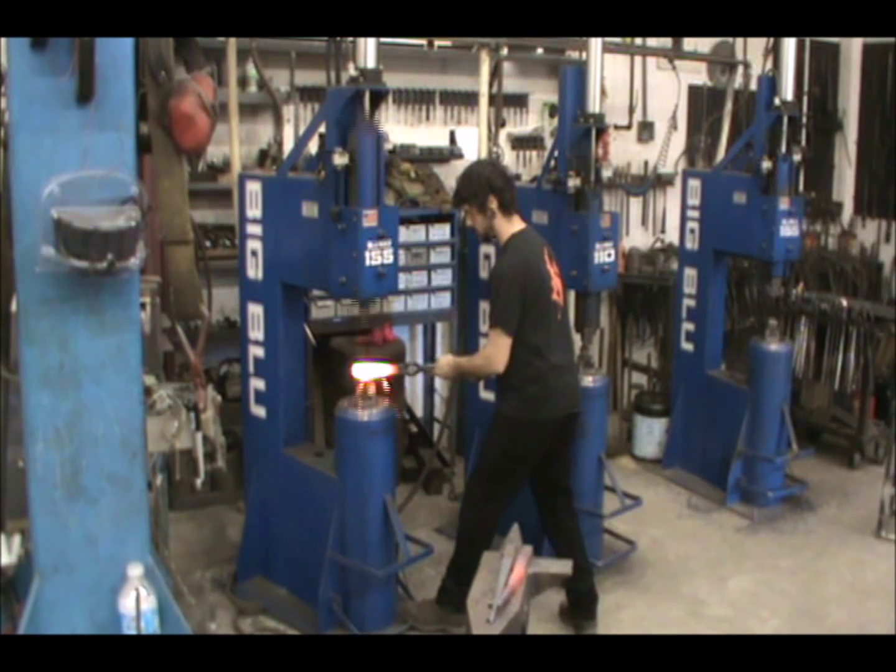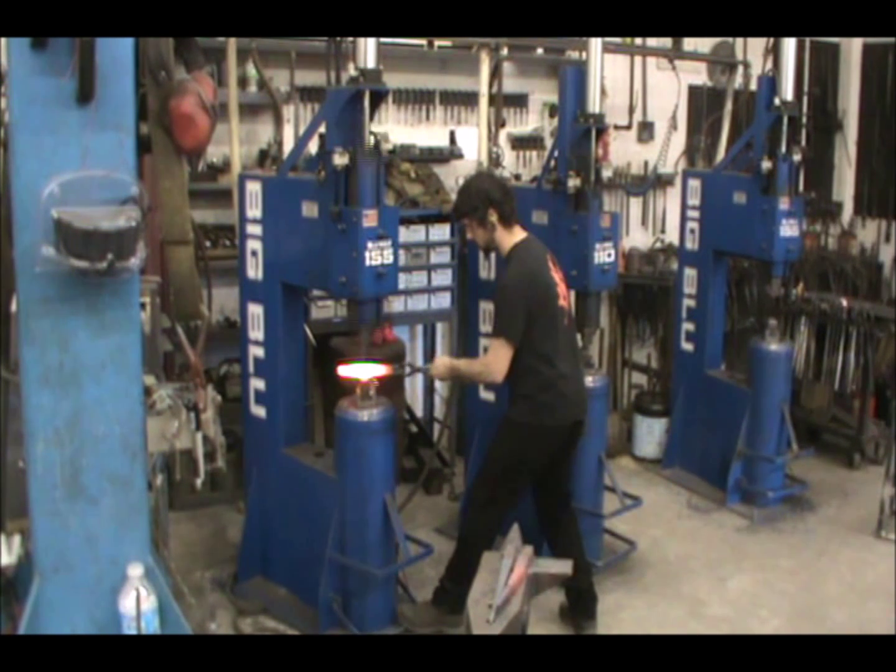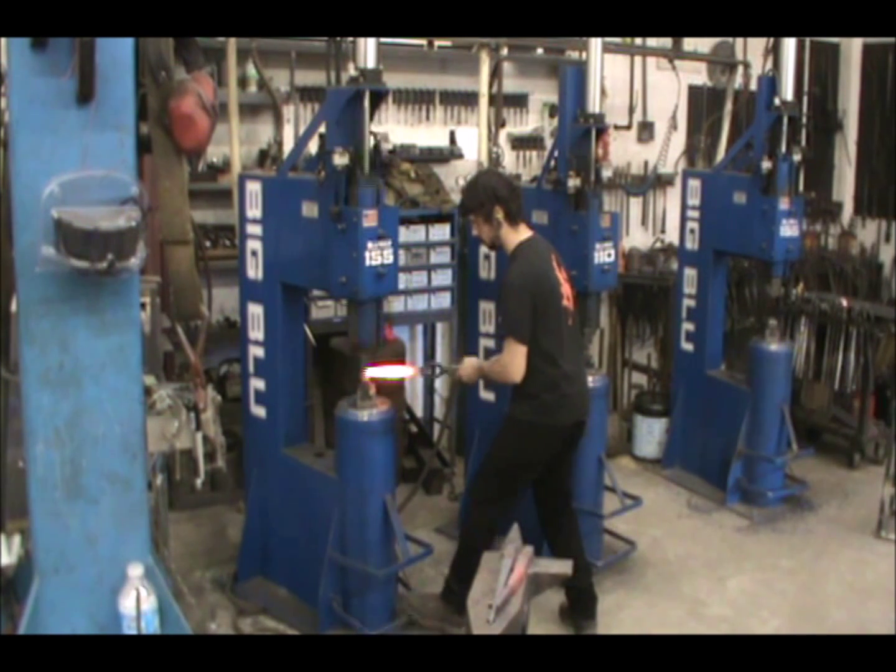We start each pass at the thickest part of the bar and work our way down the taper. It is good practice to always forge down a slope to the narrowest part of the work and then start again once you get to the end of the taper.